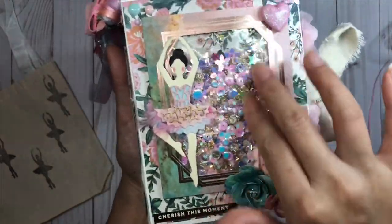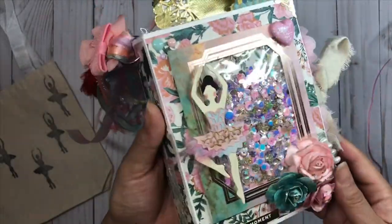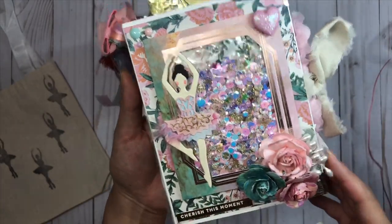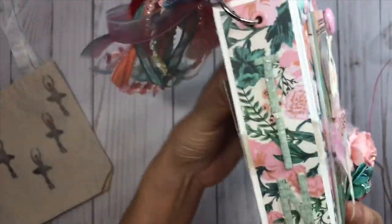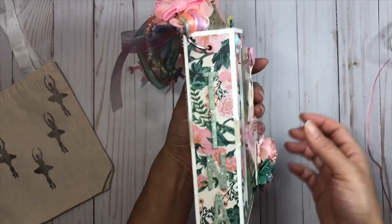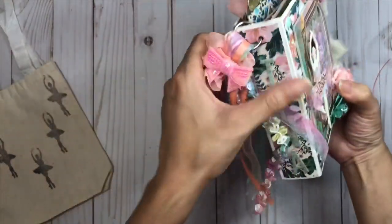The shaker is jam-packed full of beautiful sequins. I felt bad covering it up but I actually like it as a window to this beautiful mix. On the side I put her name - I love doing that because it personalizes it and gives it an edge. I put a little eyelet for my tassel.